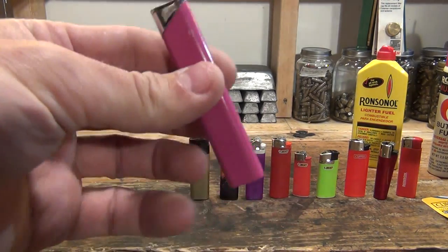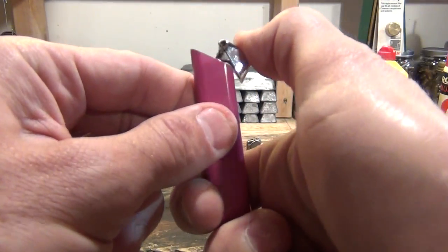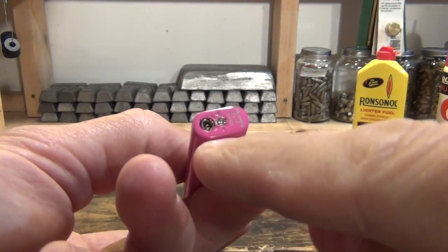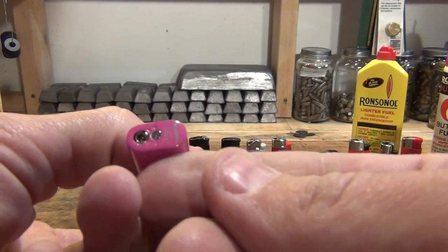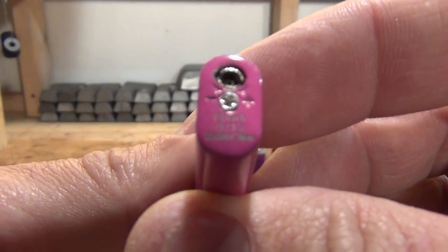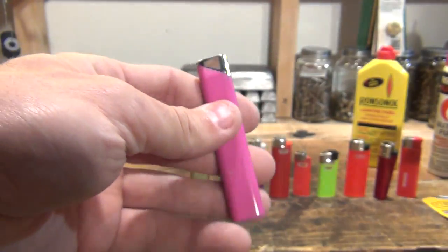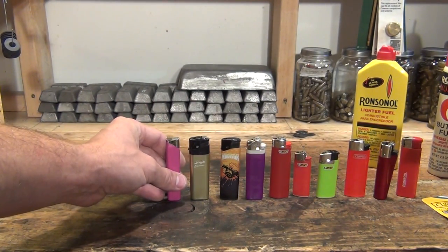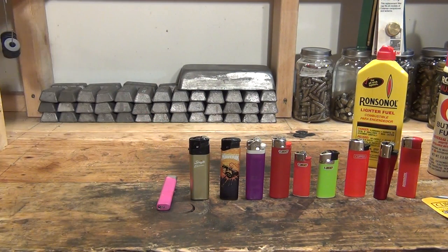Then you have something like this — I bought it brand new, had it for about three or four days and it stopped working. It is a refillable, adjustable lighter, but it quit on me. I don't even know who makes this — it says 'Spark something, made in China.' It had a cool little flame but lasted less than a week and was dead. That would definitely be one I would not really recommend.